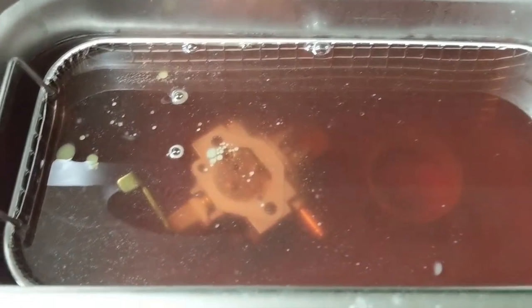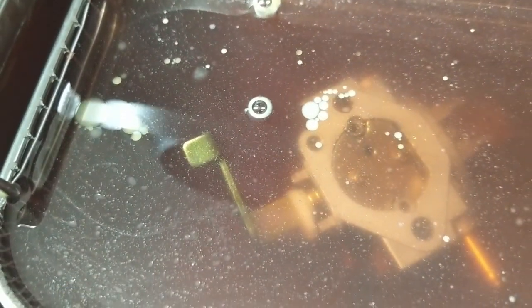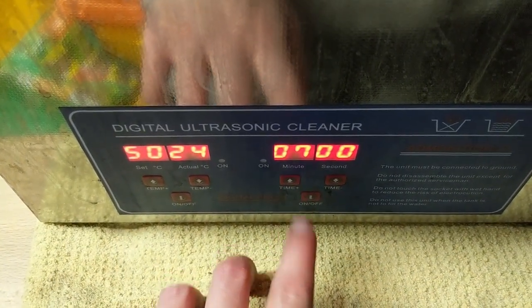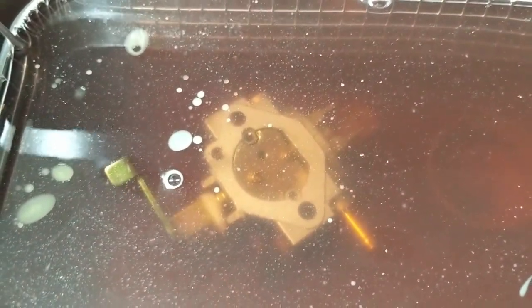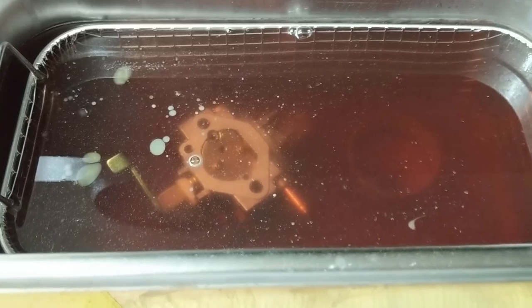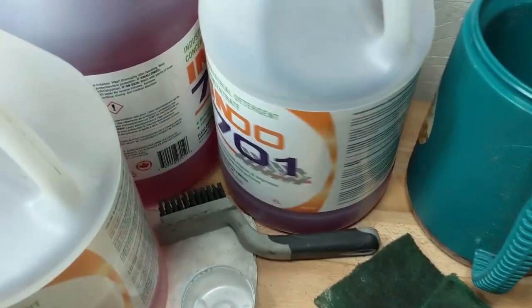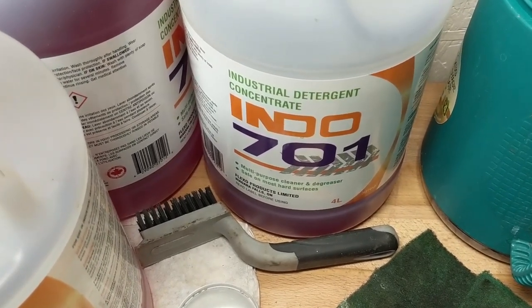Nothing quite beats these ultrasonic cleaners. I've been running this for about eight minutes and you can see all the nasty stuff coming out — most of this is probably bits of ethanol, and there's some oil and gas floating to the surface. I set the time, click start, and it uses vibration to bust up any debris in there. The cleaner I use is Indo 701 — it's an industrial detergent, basically a concentrated degreaser. I'm going to let this carburetor run for another eight minutes.